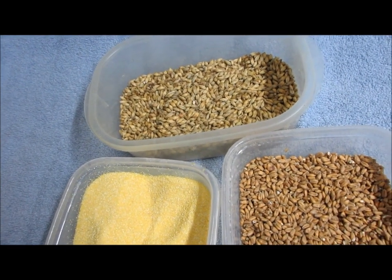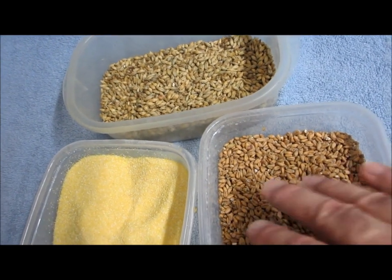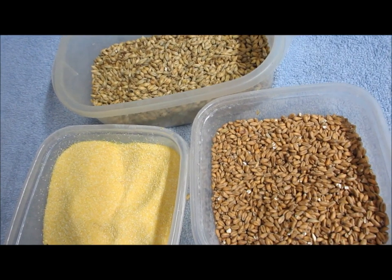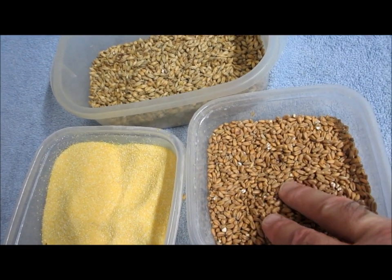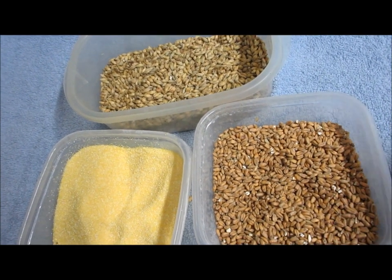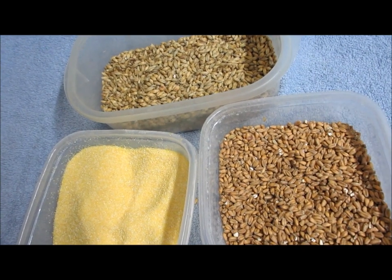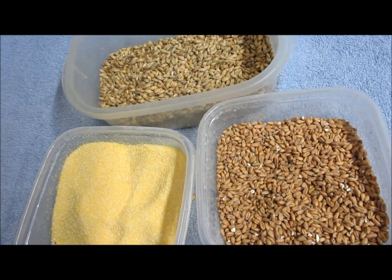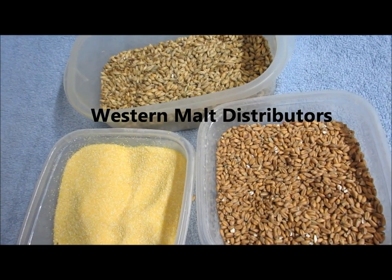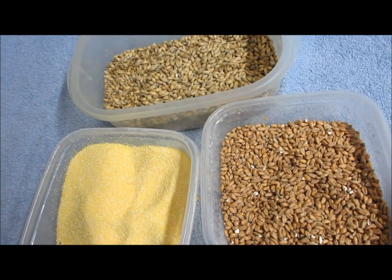The third grain — notice it has a bit of a reddish tinge — that is hard red winter wheat, and it has been malted. I also get this from Western Malt Distributors in Saskatoon. Any home brew store that sells bulk grain will probably be able to get a bag of malted hard red wheat for you.